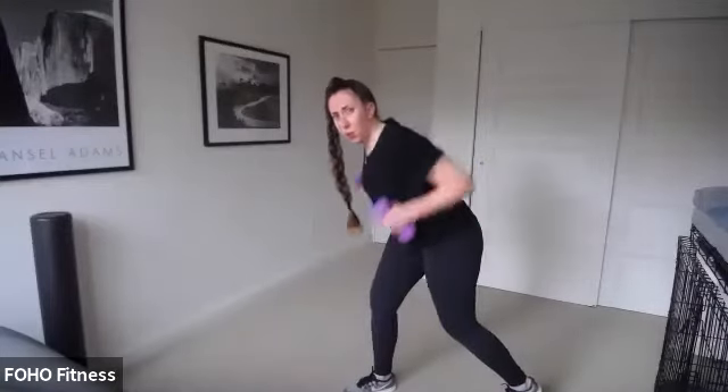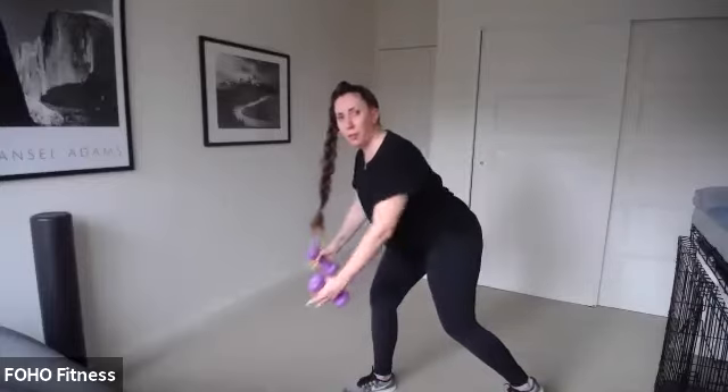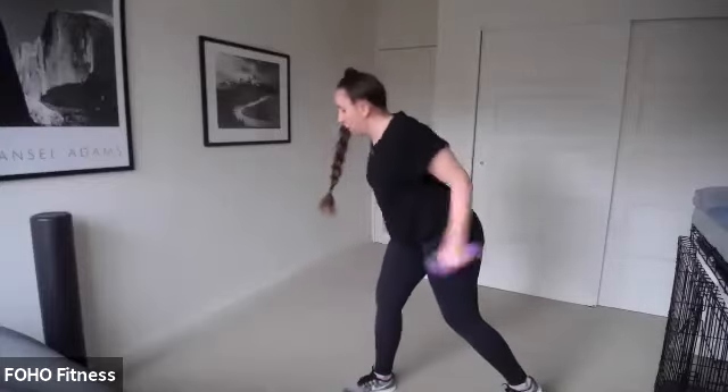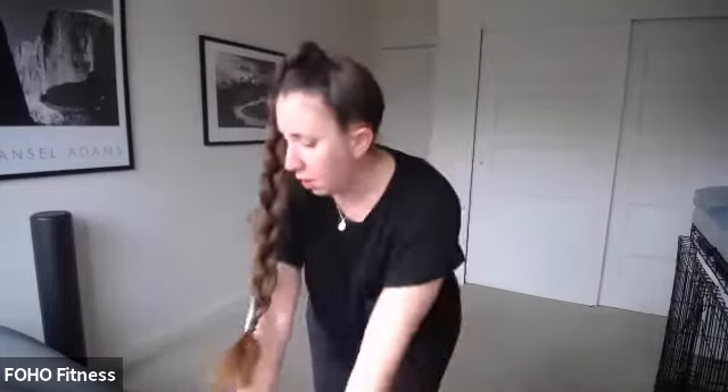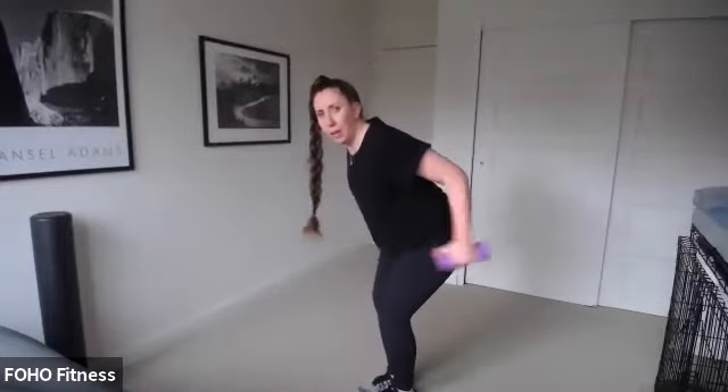I'm going to do both arms for this final round, standing in a stagger stance. It's only 30 seconds — maybe grab both of those smaller dumbbells. If you're in that plank, can you bring your feet a little closer together and narrow that stance to make it harder? Keep those shoulders nice and square — shoulders and hips are squared off. Four, three, two, one.